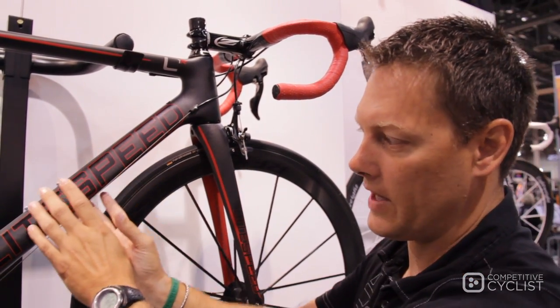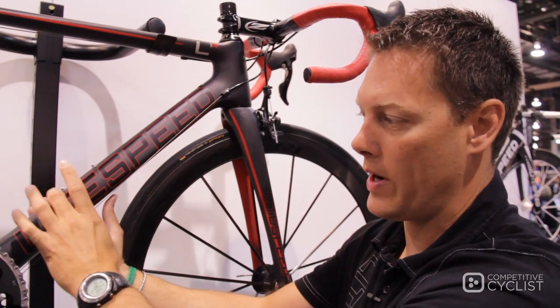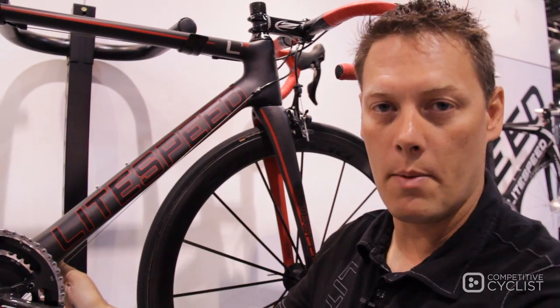But immediately morphing as we go down into the drivetrain area — every centimeter of the frame the cross-section is changing, right into a big square convex shape with a lot of asymmetry into a new bottom bracket system.